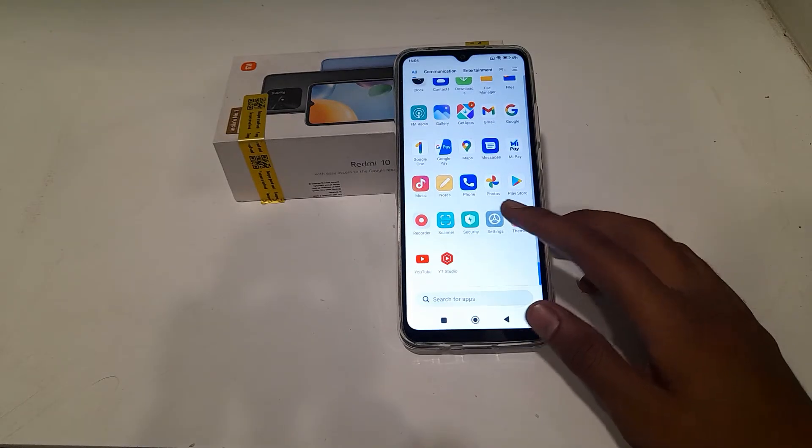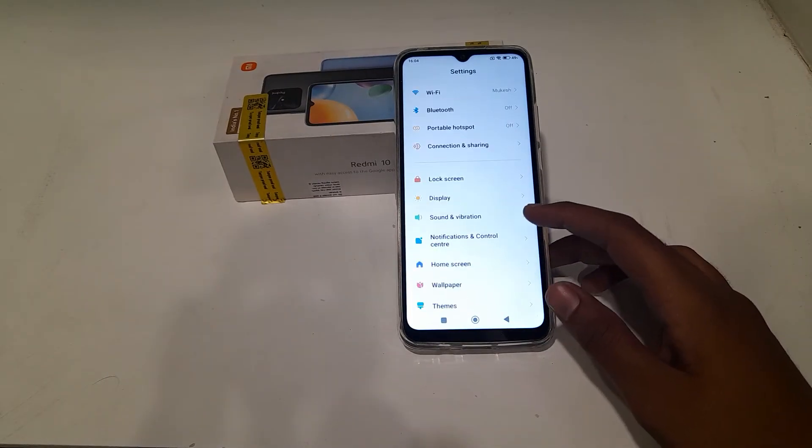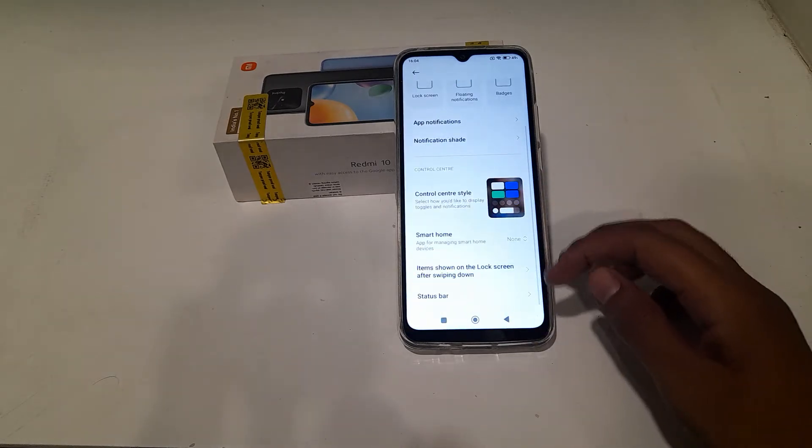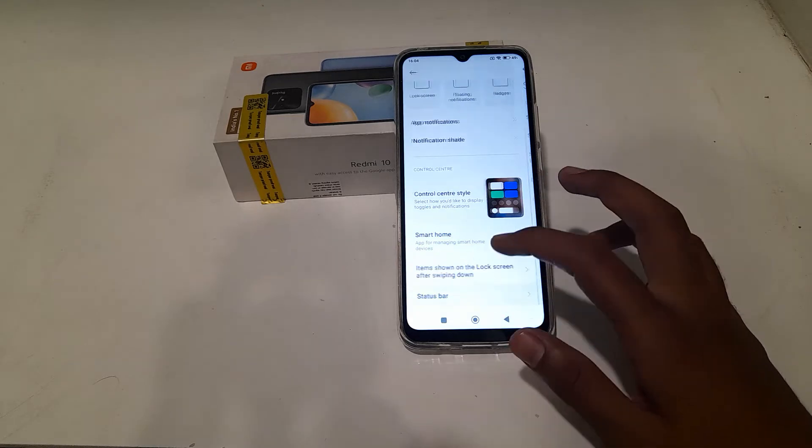Now let's start. First of all, open your phone settings, then go to Notification Control Center, click on Status Bar — you can see it there — and click on Status Bar.